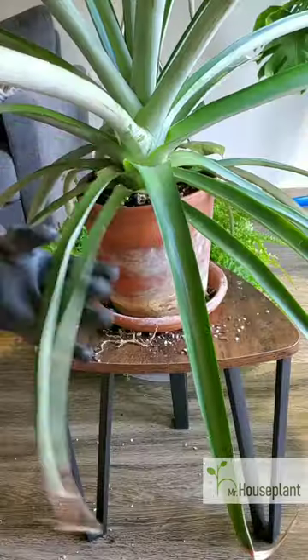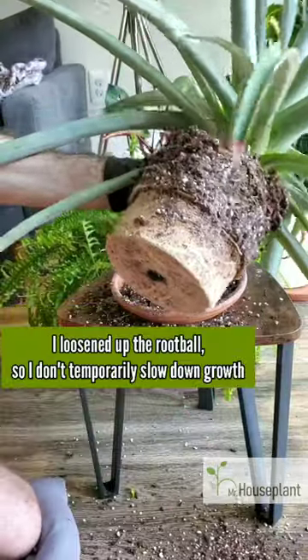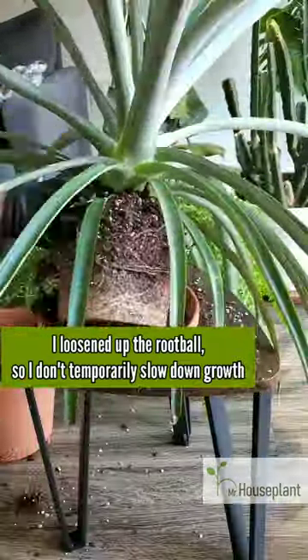It's time to repot this pineapple. I decided not to remove all of the soil and not to do any root pruning. I only loosened up the root ball so I don't temporarily slow down growth.